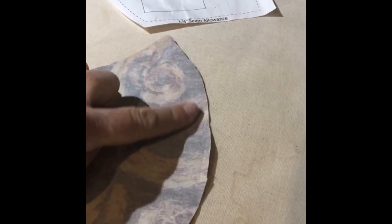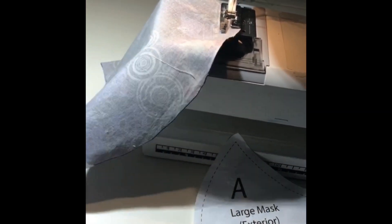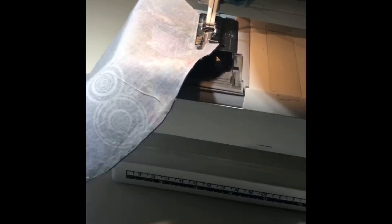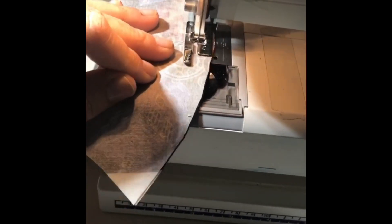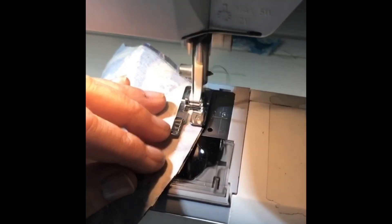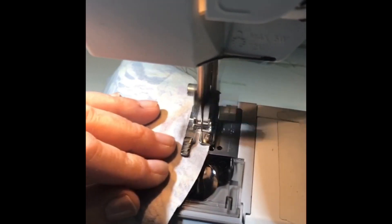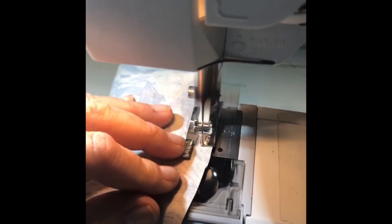Place the right sides together and sew along the long curved seam — we're starting with mask B. Do the same thing with the two pieces of A, which is the outside or exterior of the mask. I'm sewing using the standard seam allowance of five-eighths of an inch, which is basically just following the edge of my presser foot.